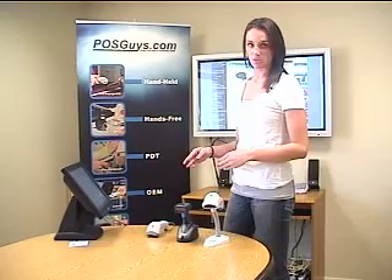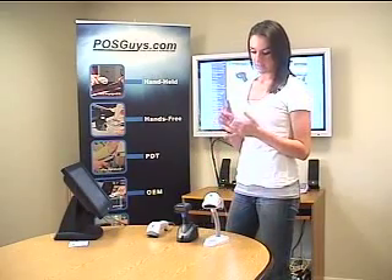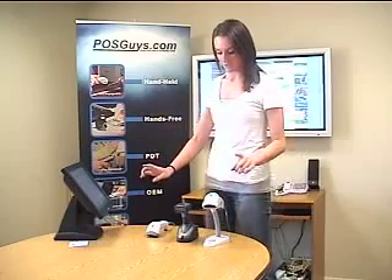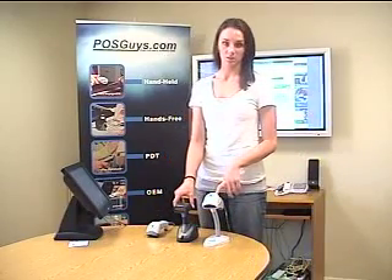All three of the scanners come in beige or black with the optional stand. They have USB, serial, or PS2 for the interfaces and the cables are interchangeable. There's a five-year warranty on both of the corded scanners and a three-year warranty on the cordless scanner.